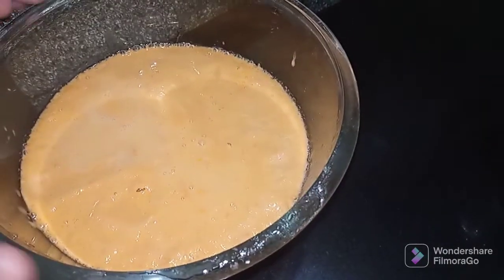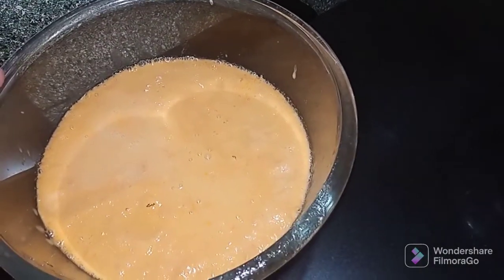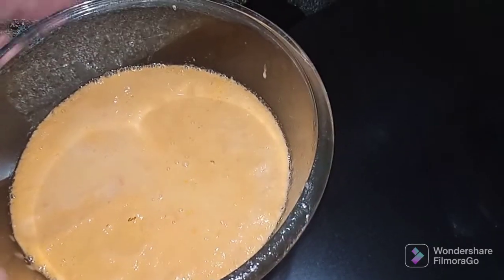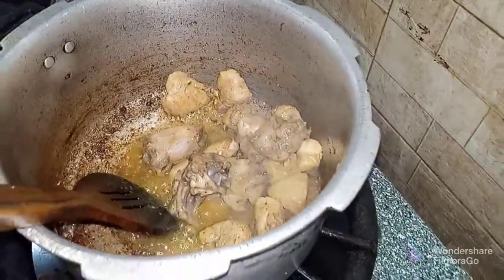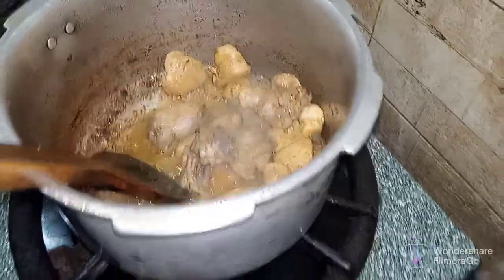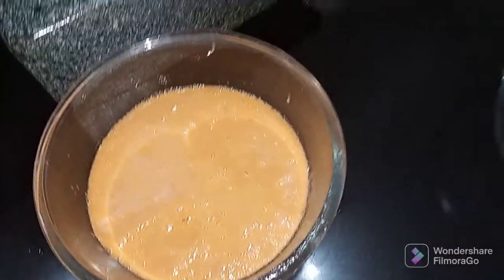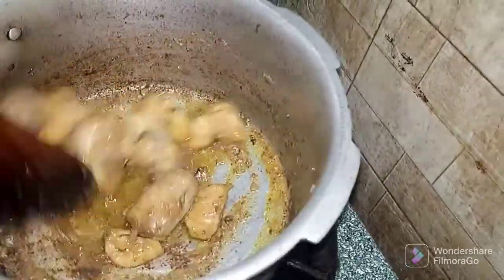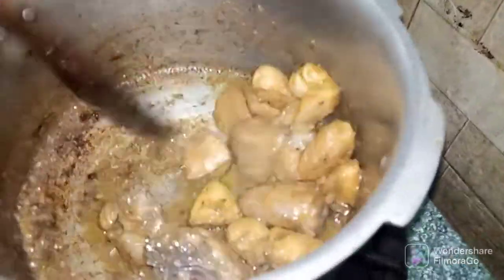We have put in the tomato, onion, and a little bit of yogurt. We have ground the masala. When the smell is finished, we will fry it. After that, we put the masala in our chicken. This step is done.